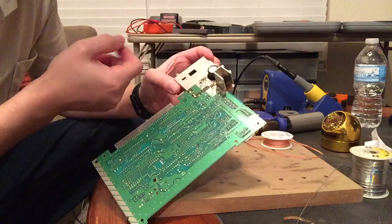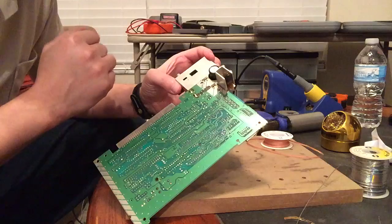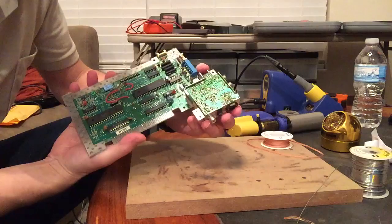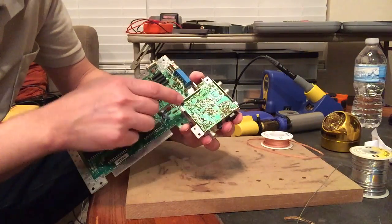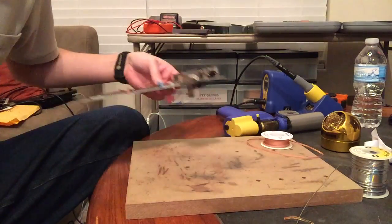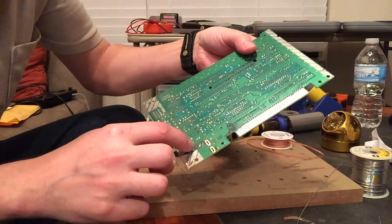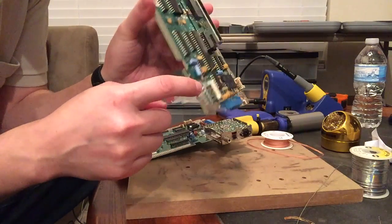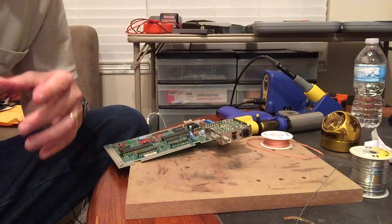The first one I did, I accidentally lifted part of one of those pads — thankfully it wasn't bad enough and it was able to be repaired. I got a tip online to instead of desoldering the top, desolder the same five connections on the bottom and then just pull it out. On the other board I've already done, you can see there are five pins here that are still soldered and the rest is just sticking out — those are the five pins we're going to desolder on the underside, and that seems to work pretty well.